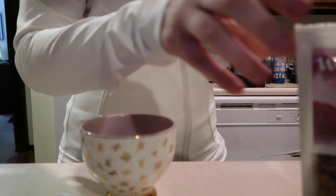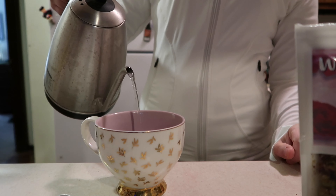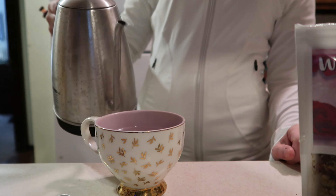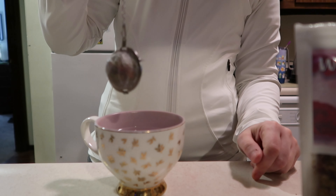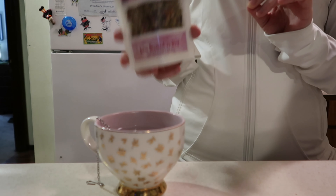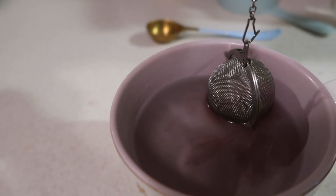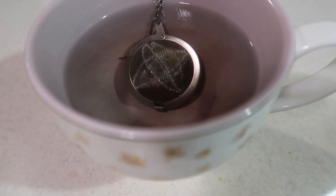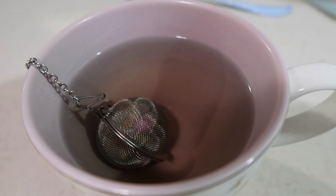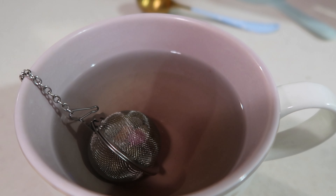Our water is ready, but I'm going to move Archie to the other room so he doesn't get into it and burn himself. Then I'm just going to take our infuser and put it right in there. I'm very excited to try this — I think it's going to be really good. You can kind of see it changing colors in the water — that pretty pink-purple color. It says about five to seven minutes to steep; I like my tea strong so I'm probably going to let it sit for the full seven minutes.